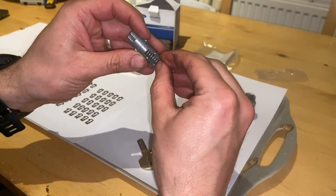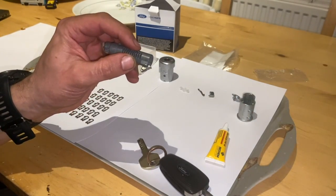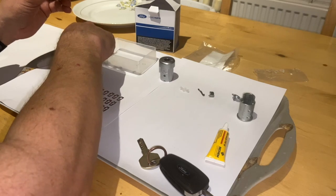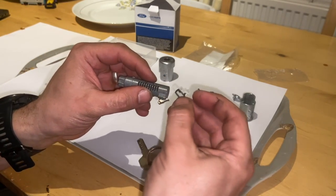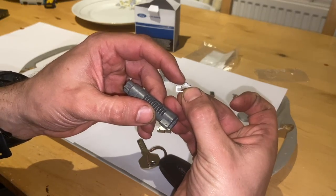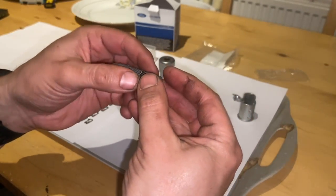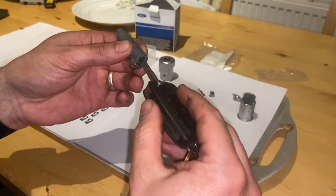Get one of the springs and gently pop that in there. Then just to start with, I'm going to try number one — just pop it into the little tab there, it presses against the spring. Once you've got that there, just try your key.